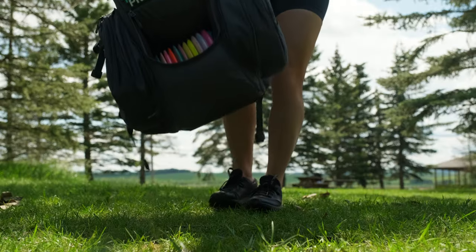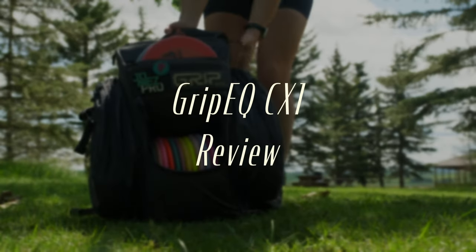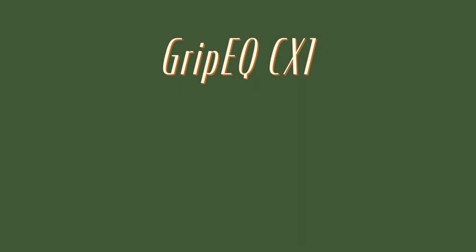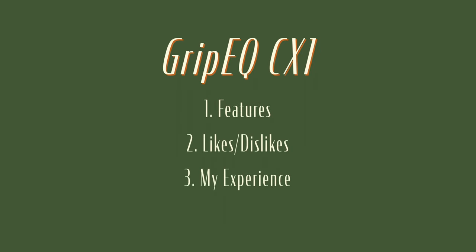Hi everyone, my name is Jo Henderson from Jo Henderson Disc Golf, and I am here to bring you a review on the Grip Equipment CX-1. I have been sponsored by Grip Equipment for about 10 months now, and this is my honest review of how I like the bag. In this video I'll be talking about some of the features of the bag, my likes and dislikes, my experience, and lastly who this bag is for.